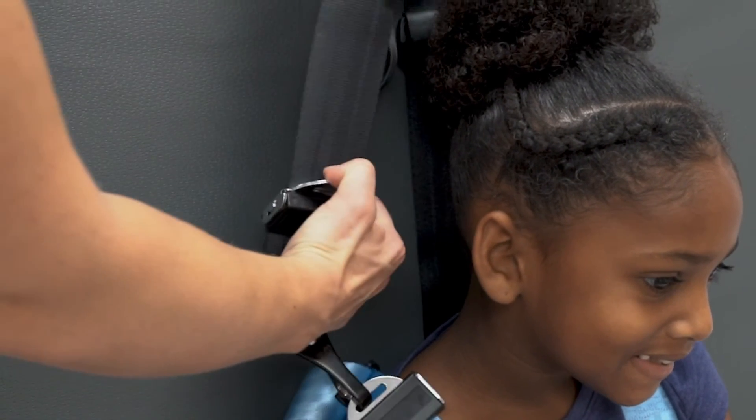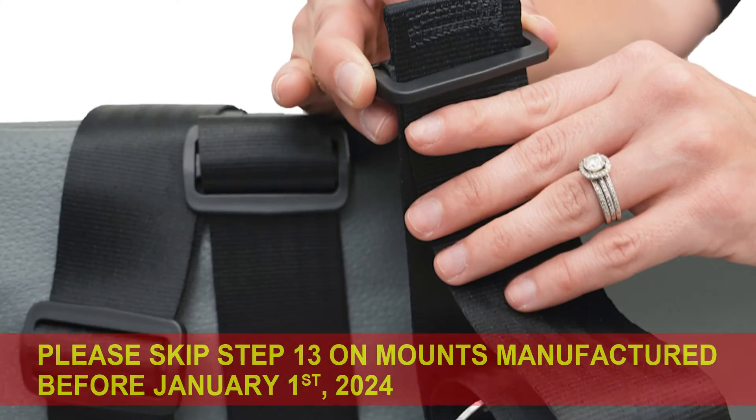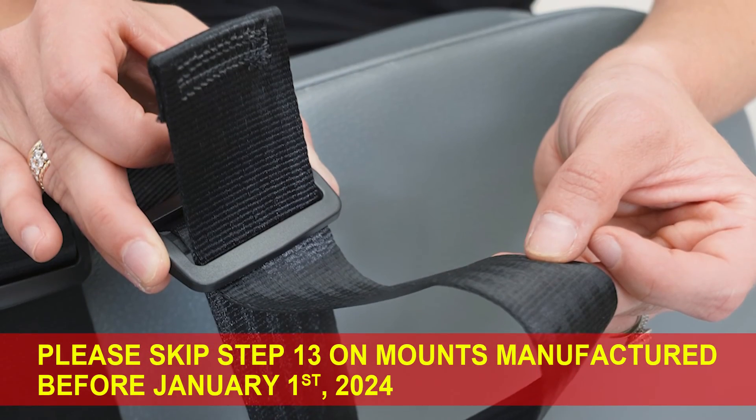Step 12: Tighten strap by pulling webbing through the tilt lock adjuster. Step 13: Back thread loose end of webbing through bar slide.